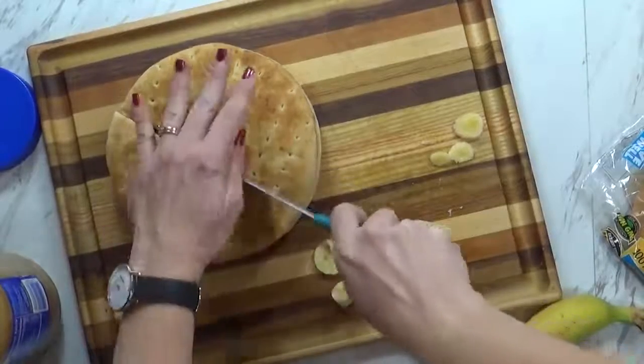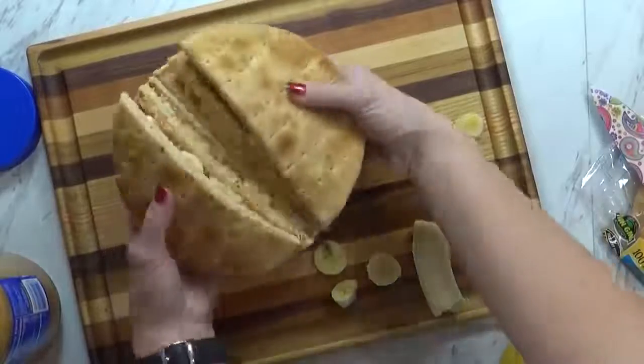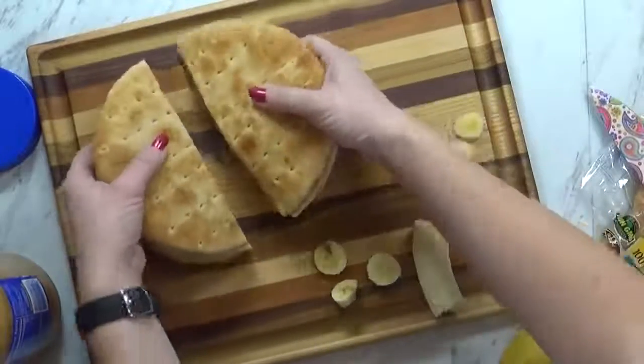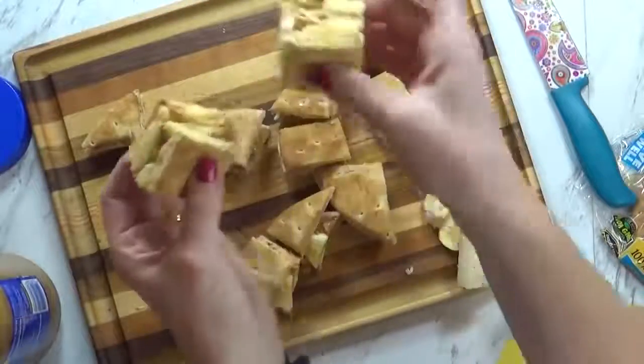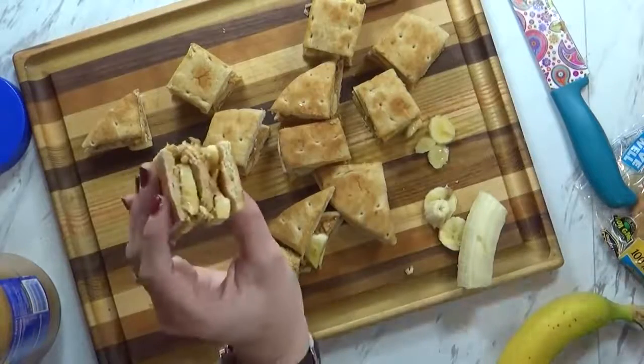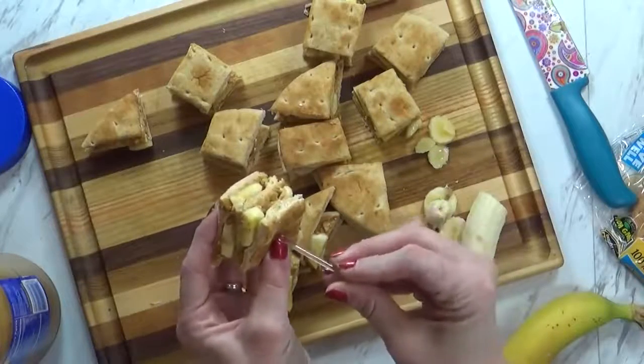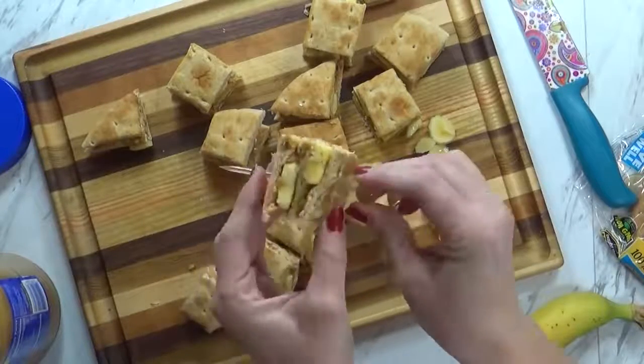You have to use fractions to do that! Now this is going to make a big sandwich — I think everybody can have some, even Mommy, and Griffin too. So here we have it: a triple decker peanut butter and banana with honey sandwich. Now to keep our layers together, I'm just going to use one of these little picks to stick it right through. These are just plastic picks — you can find them at the dollar store.